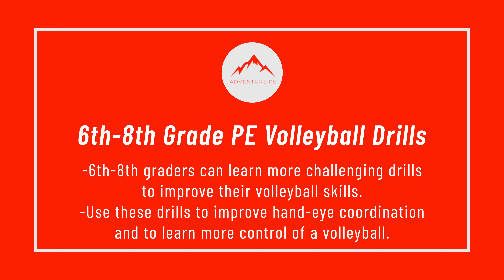6th through 8th grade PE Volleyball Drills. 6th through 8th graders can learn more challenging drills to improve their volleyball skills. Use these drills to improve hand-eye coordination and to learn more control of a volleyball.